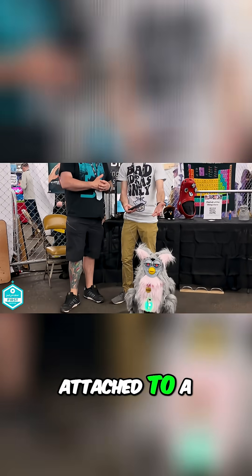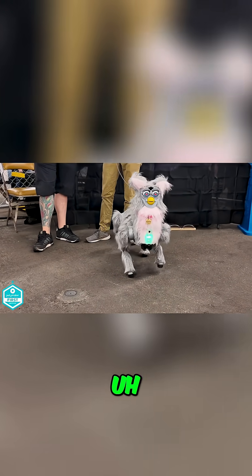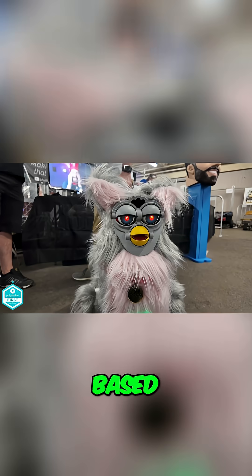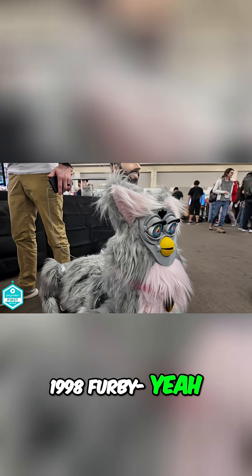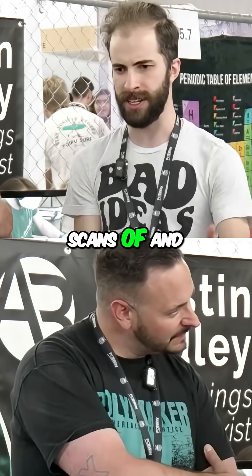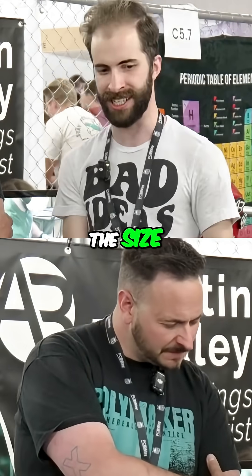It is a Furby that's been attached to a Unitree go-to robot. He's kind of evolved and taken on a life of his own, but he's been based off of a traditional 1998 Furby that I've been taking some scans of and some models from to scale them up to like almost four times the size.